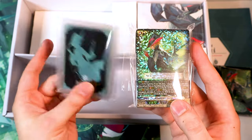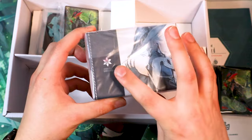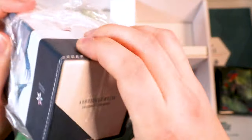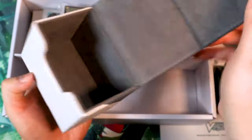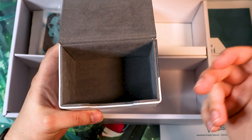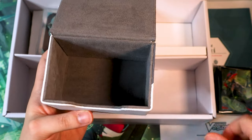It also comes with these custom top loaders — you can put certain cards into these. They've got the Shadow Paladin symbol on there. For the deck box, which also looks amazing — that Luard full body art deck box, it's got Luard on the back, this nice little gradient for the Vanguard crit symbol, and the Vanguard logo on the bottom. This is a really, really nice box. It's like a faux leather box, kind of feels a little more plasticky, but the magnet is really good. It's going to hold the whole deck double sleeved — 50 card main deck, ride deck, and eight card G-Zone.